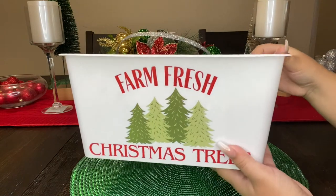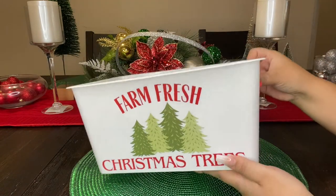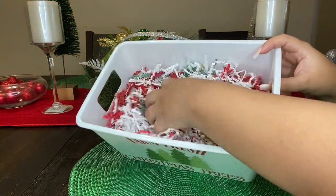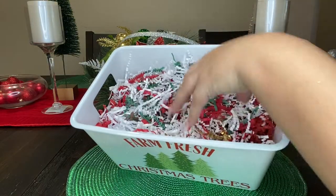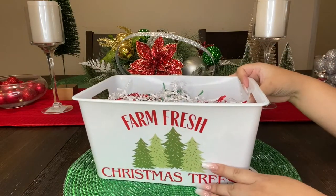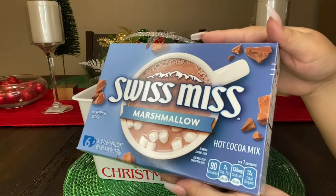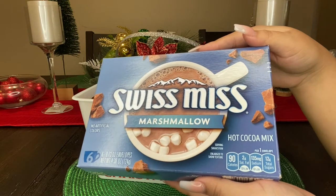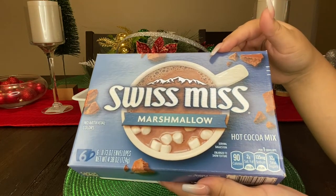The first thing you're gonna need is one of these farm fresh Christmas tree buckets, which you can find at Dollar Tree. I also went ahead and added some shredding paper that Dollar Tree carries as well. We're gonna dummy it up to give it some volume so when you put your stuff in it doesn't look sunk in. One of our first items is some Swiss Miss Marshmallow Hot Cocoa Mix — you can find these at Dollar Tree and you get six envelopes for one dollar.